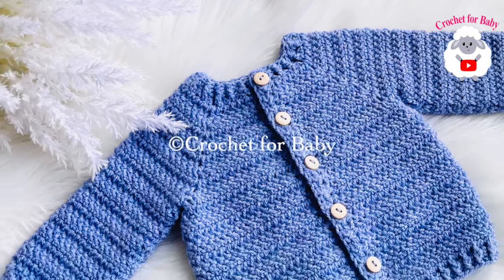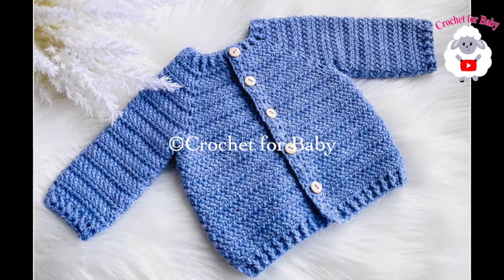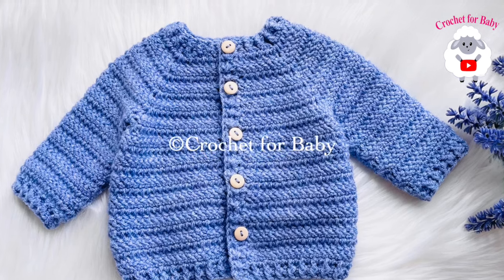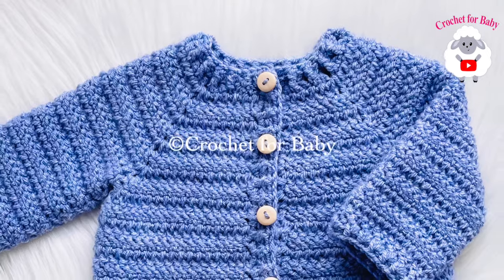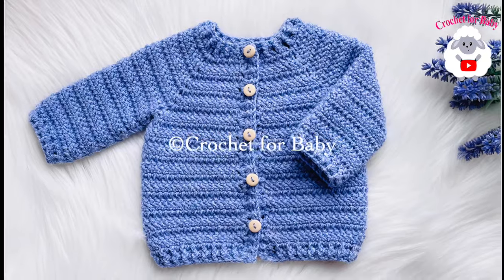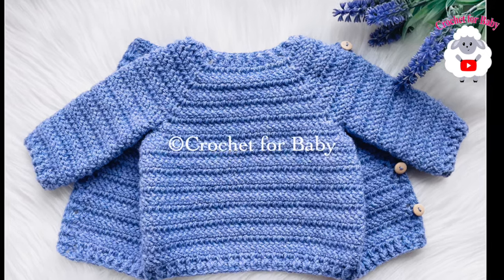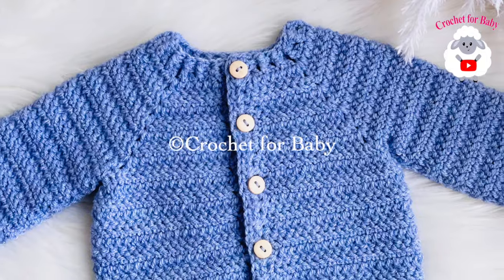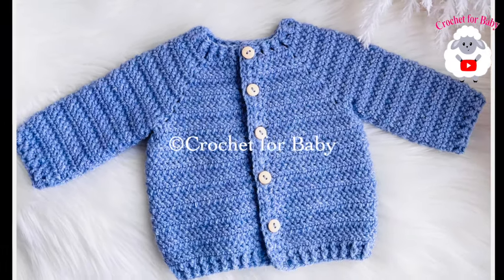Welcome to my channel! In today's tutorial, I'm going to show you how to crochet this little cardigan sweater coat or jacket for baby boys and girls between zero and three months. You can easily make it smaller or bigger, from a newborn size up to 12 months. Down in the information box I'll leave some information on how to do that. If you prefer a written pattern, check out my Etsy shop — the link is in the information box below.